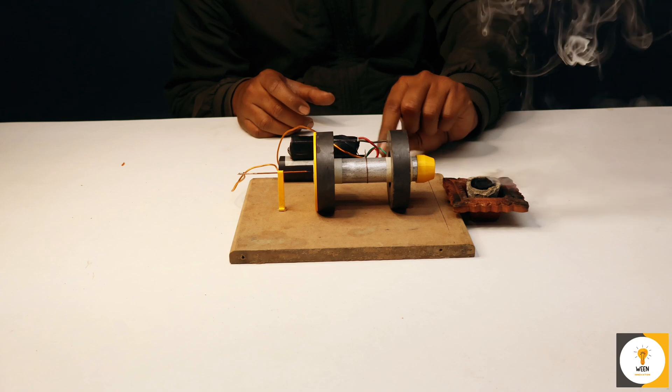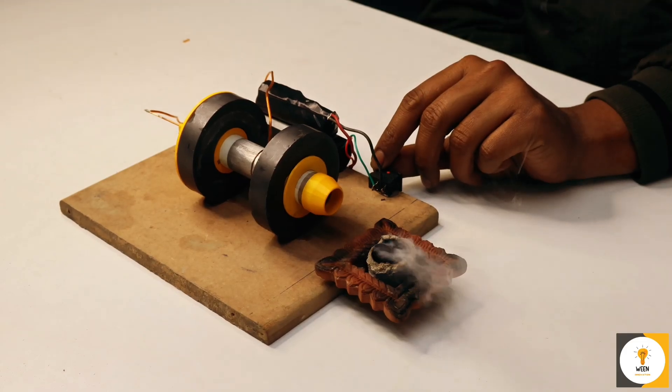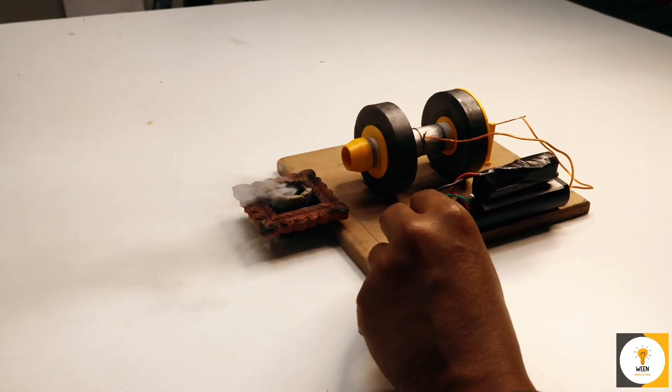We have successfully built a simple electrostatic thruster. While this is a small-scale model, the same principles are used in spacecraft to make small adjustments in orbit.